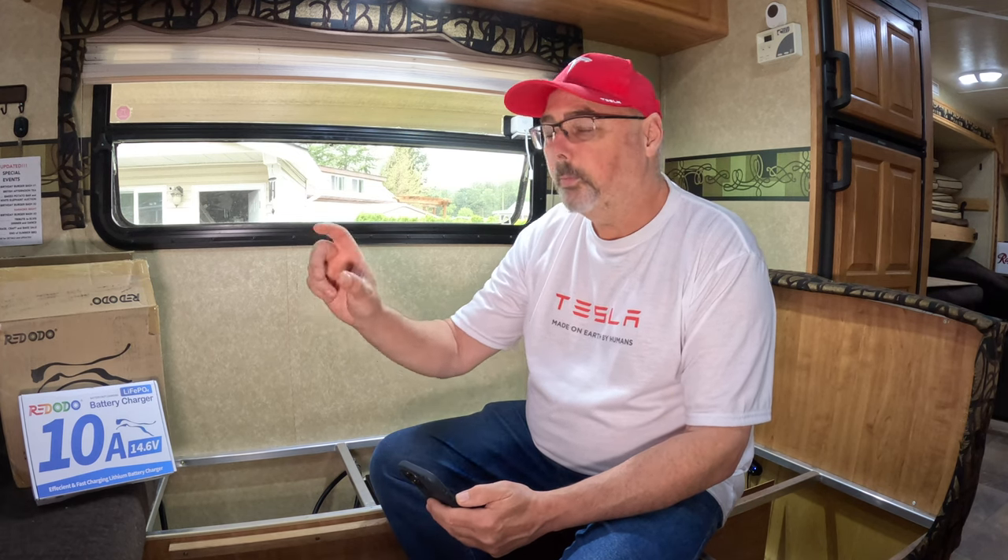Today I'm doing a capacity test on the Red Auto 100 amp hour mini 12-volt battery here in my RV. I have every light on in the place, both TVs running, and the power disconnected from the power post. There are also some internet Wi-Fi devices and streaming devices hooked up to both TVs. I've got all the lights going and a heater running on the lowest setting — I think about 600 watts. Currently I'm pulling just over a thousand watts.